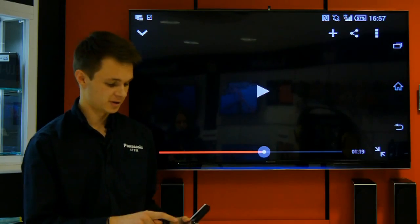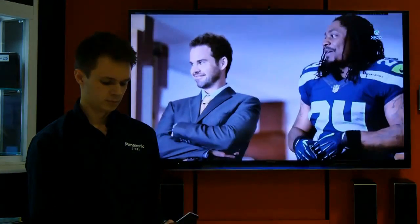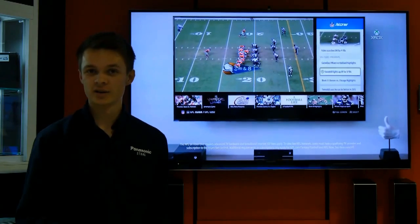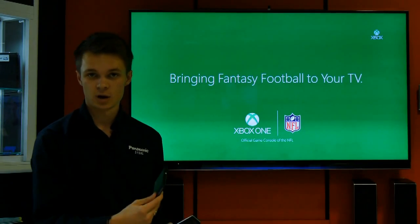I've already got a video loaded, so we'll just press play. As you can imagine, it varies quality-wise depending on how good your internet connection is on both the end of the TV and the smartphone.